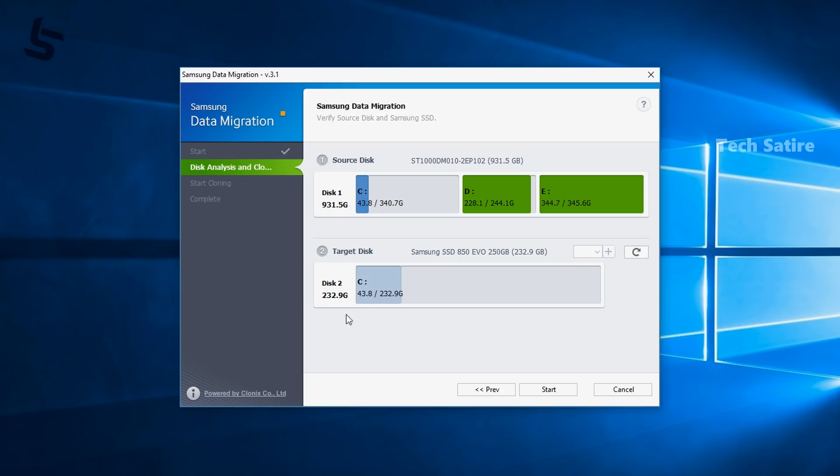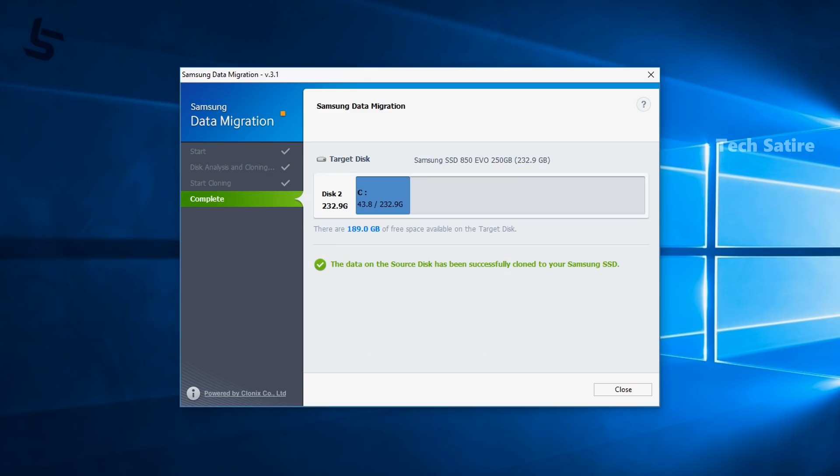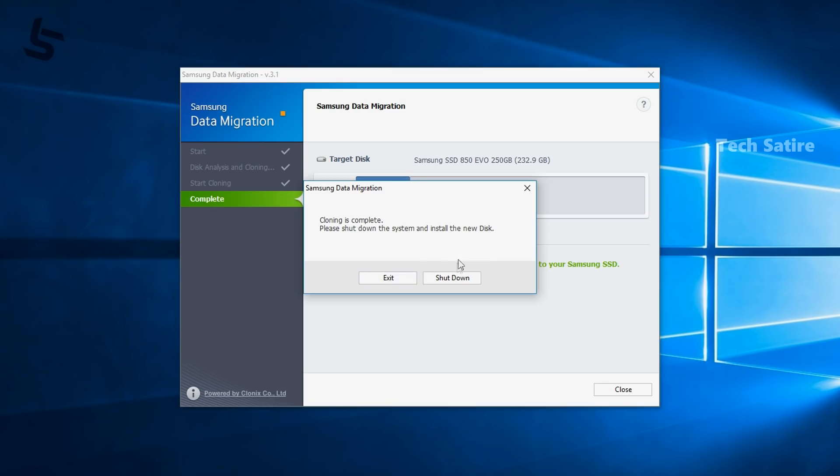You can use the SSD for video editing and similar tasks. Whether you use SSD in a PC or laptop, the performance benefit is available. You can also mix SSD and hard disk storage in your build.